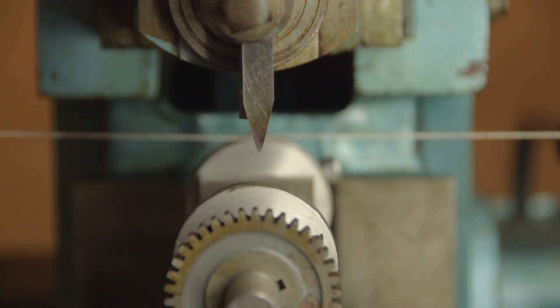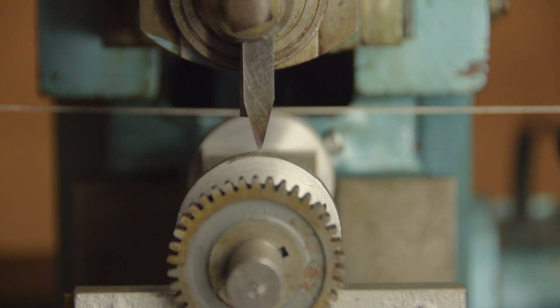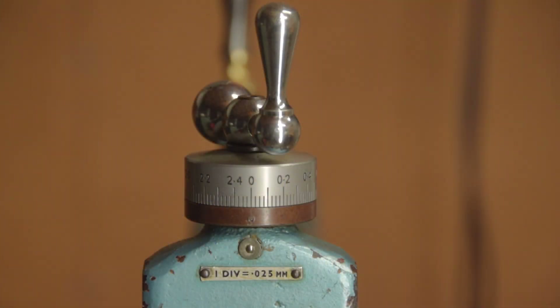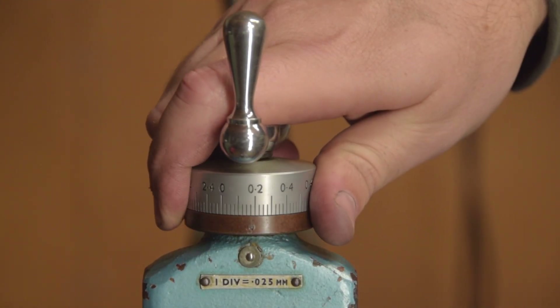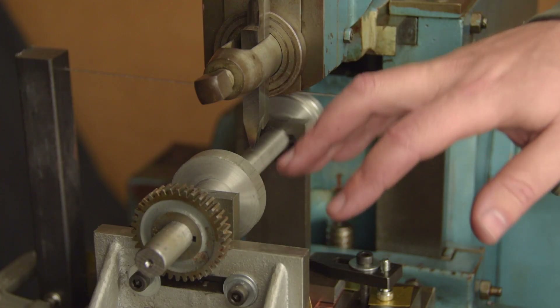Here we are, almost ready to go. First I move the table up until the tool just scratches the gear blank. I measured the depth of the teeth on the existing gear and they're about 2.8mm deep. We'll lower the head the full 2.8mm depth of cut. Probably a wise man wouldn't try and take a full depth cut to start with. But wise men are pussies.